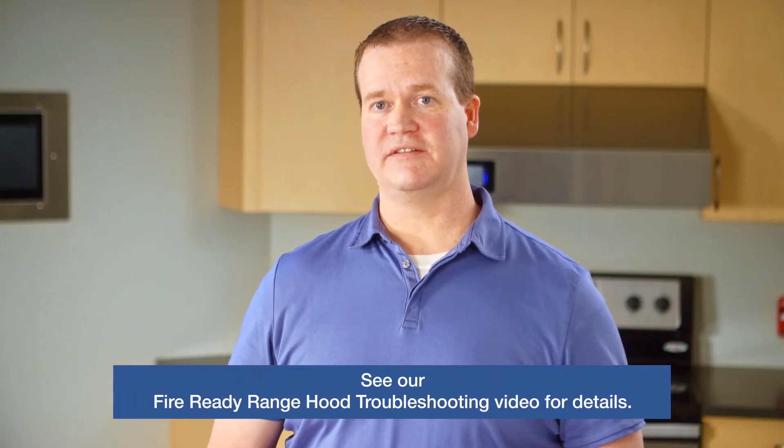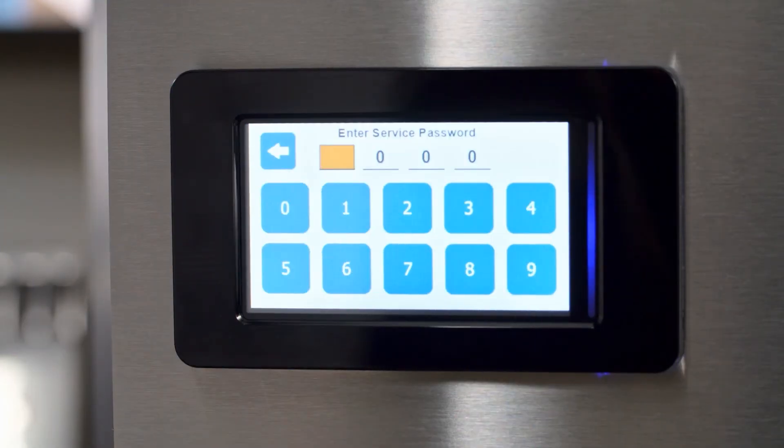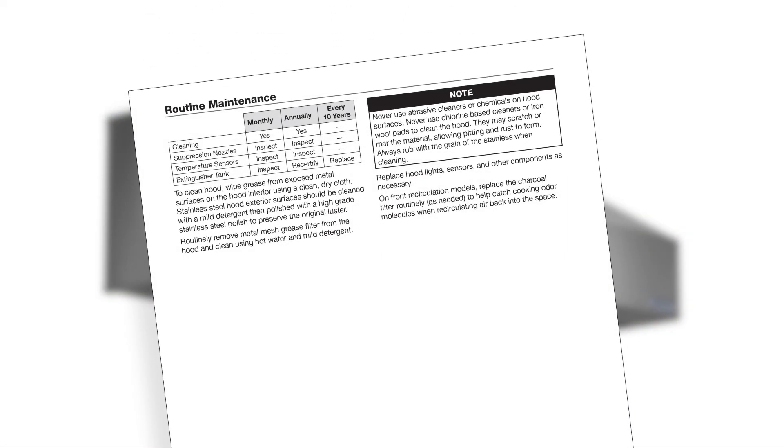For more information, please consult our fire ready range hood troubleshooting video. Pressing the settings icon on the touch screen will prompt us for a password. Once entered, we can navigate to additional screens for parameter adjustments and fault logging. Press on each menu icon to access it or the left pointing arrow to escape back to the previous screen. Consult the IOM for more details on these additional menus. For routine maintenance of the suppression system, inspect the tank and verify charge on a monthly basis. Recertify the suppression tank annually and every 10 years or after a fire, replace the suppression tank.